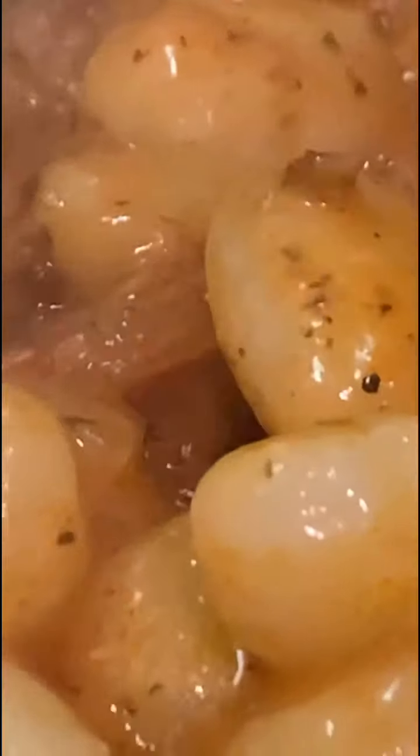Once this is all nice and mixed, we are going to add the gnocchi. I did leave a little pasta water in there — if the sauce is a little too thick, you could add more water. It tells you to reserve a cup. Taste and season with salt and pepper and make sure the gnocchi is mixed in. We're going to transfer this to our Pyrex. I am spooning our mixture into my Pyrex.